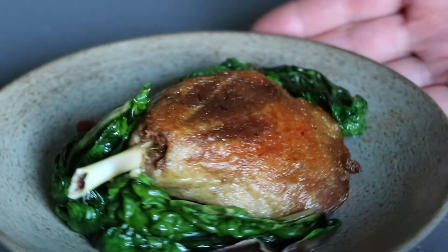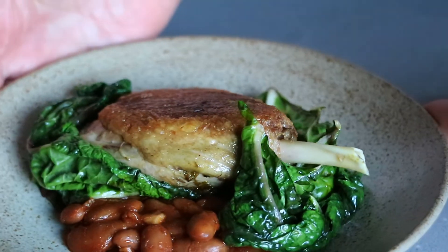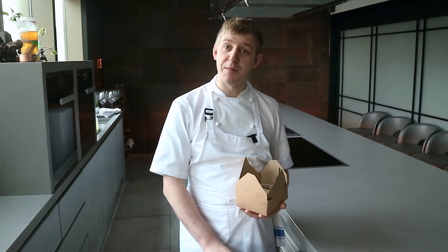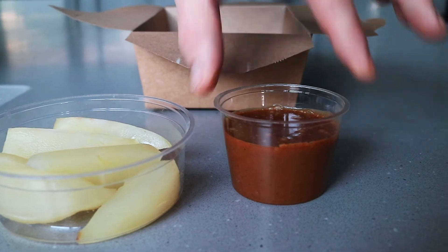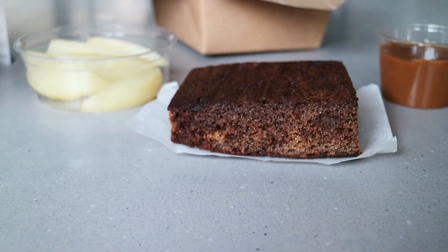We have our duck leg confit with bean cassoulet and Swiss chard. For dessert this week we're doing the sticky toffee pudding, which is a really famous dessert — it's made up in Cartmel in the Lake District. We have our poached pears, miso toffee sauce, and our sticky toffee cake.